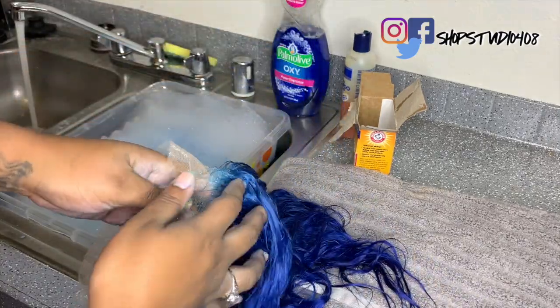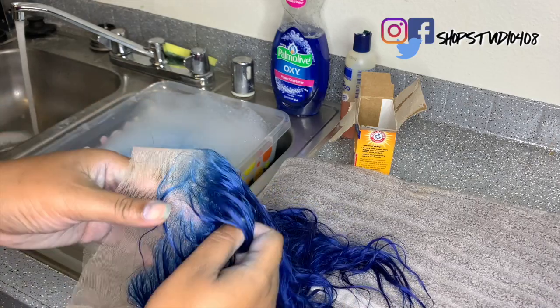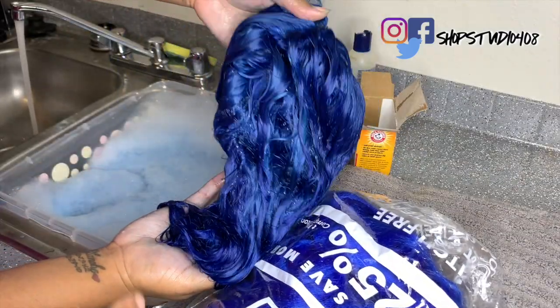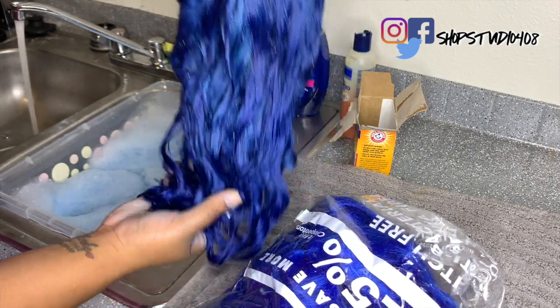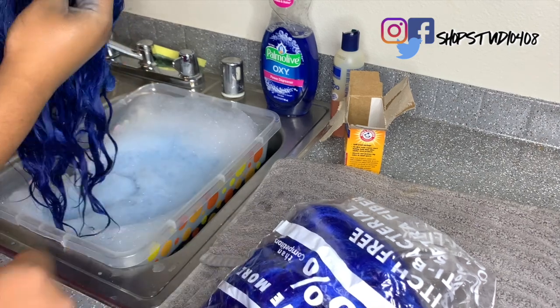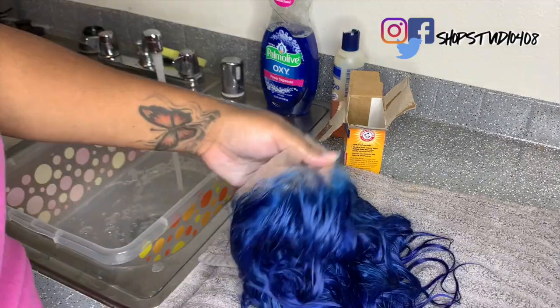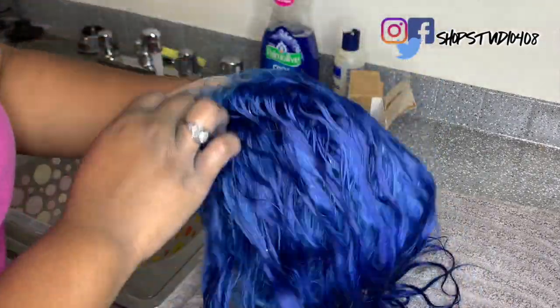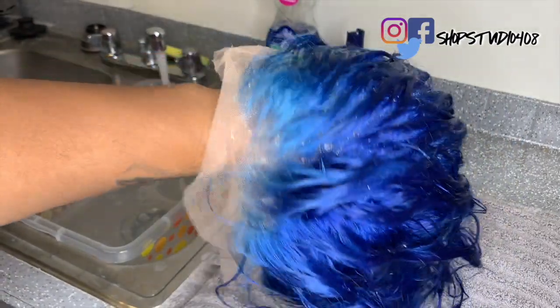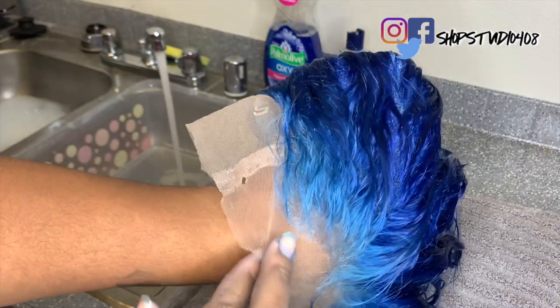If you look at the roots you'll see that the color is definitely coming out — it's just coming out a little slow, but it definitely comes out at the roots first. I can't tell you why that happens but it does. Right here I'm just showing you the roots.